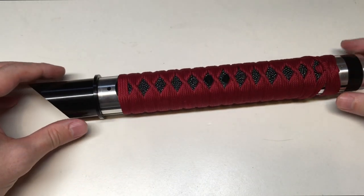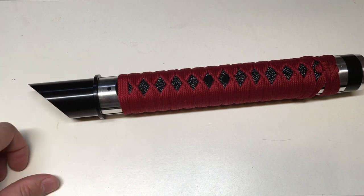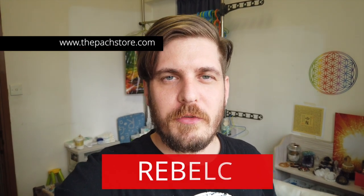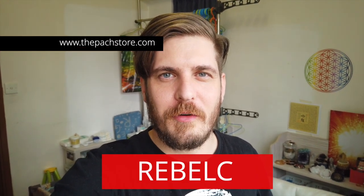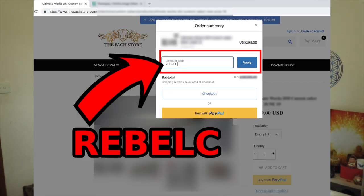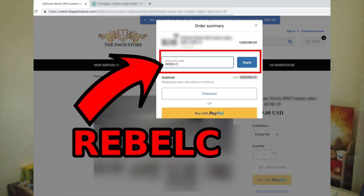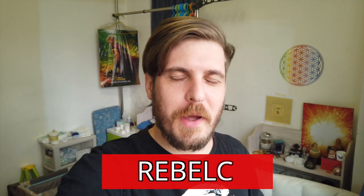Overall a really awesome lightsaber. What we're going to do next — I'm going to flip the camera and we're going to go to the verdict. What is my opinion about this beautiful lightsaber? Quick interruption: if you're interested in picking up this lightsaber from the PAGStore, you might want to consider getting $5 off by using my promo code REBELC. Go to pagstore.com, find this lightsaber, fill in the code in your order details, and you will get $5 off. Now let's go back to the review.